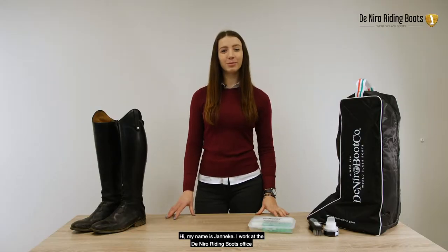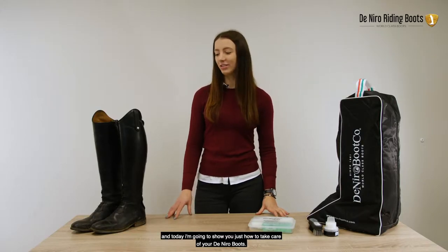Hi, my name is Janneke. I work at the De Niro riding boots office and today I'm going to show you just how to take care of your De Niro boots.